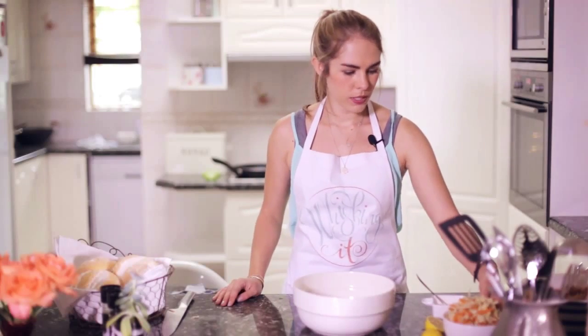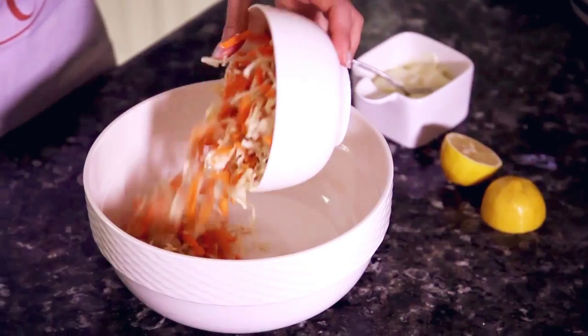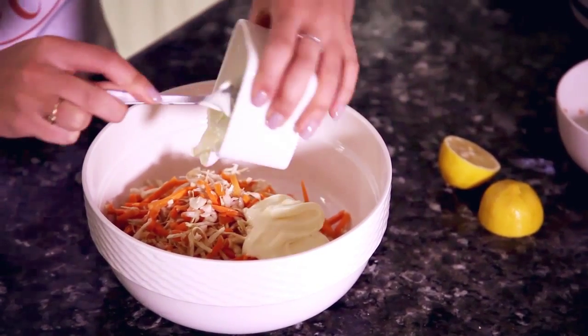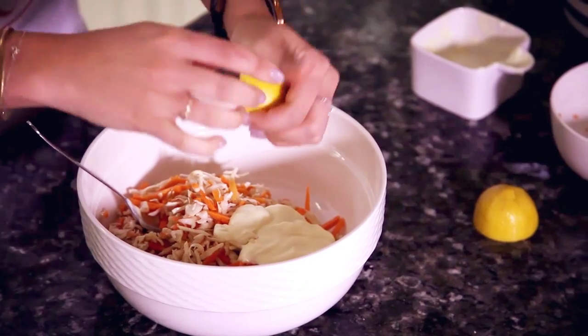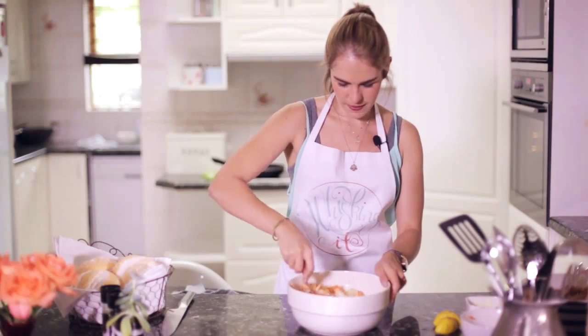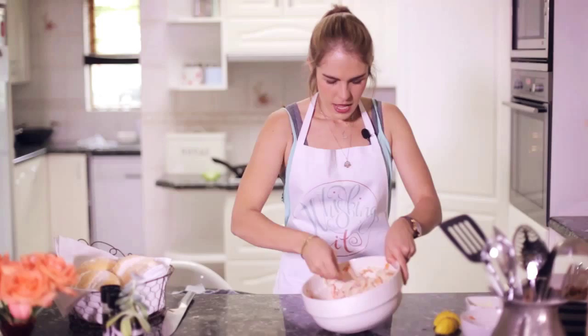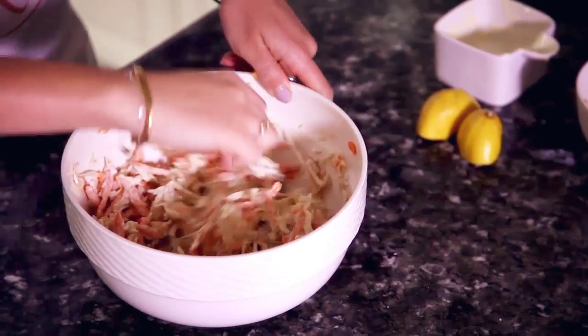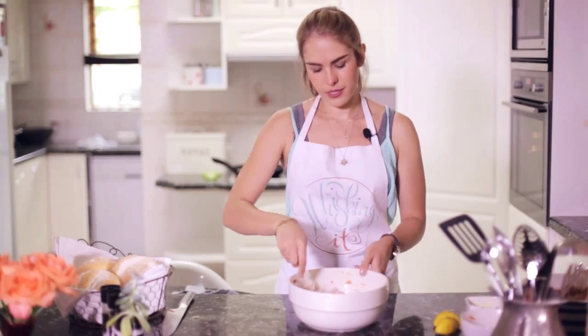To make the coleslaw, you're just going to toss your shredded carrots and cabbage into a bowl. Add your mayonnaise, squeeze the lemon in, and stir it together. I like my coleslaw to be more crunchy than creamy, so if there's not enough mayonnaise for you just add a little bit extra.